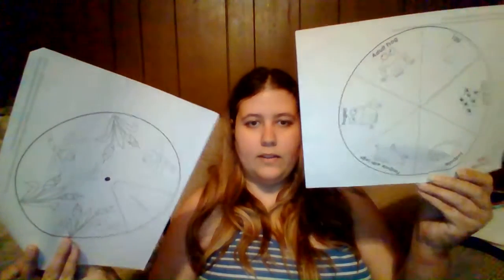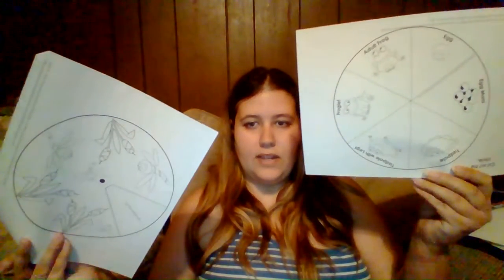First things first, if you would like to color any of these you may, but you don't have to. The next step is cutting out both circles — it doesn't matter which one you start with because you will do both.